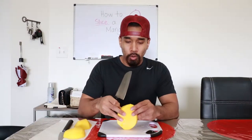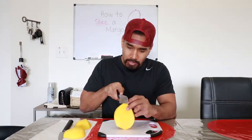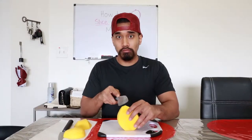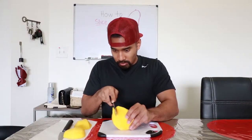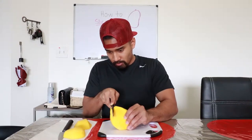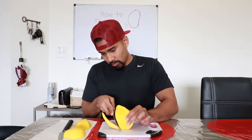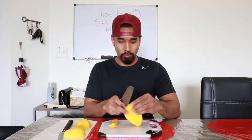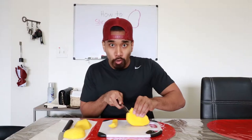Alright, here's the seed. This is step three. We're gonna cut around the seed — all we're gonna do is cut around the seed. Just cut around the seed. Don't want that to happen. Cut around the seed. Don't cut yourself. Do not — absolutely positively — do not cut yourself. If you cut yourself, you're wrong.